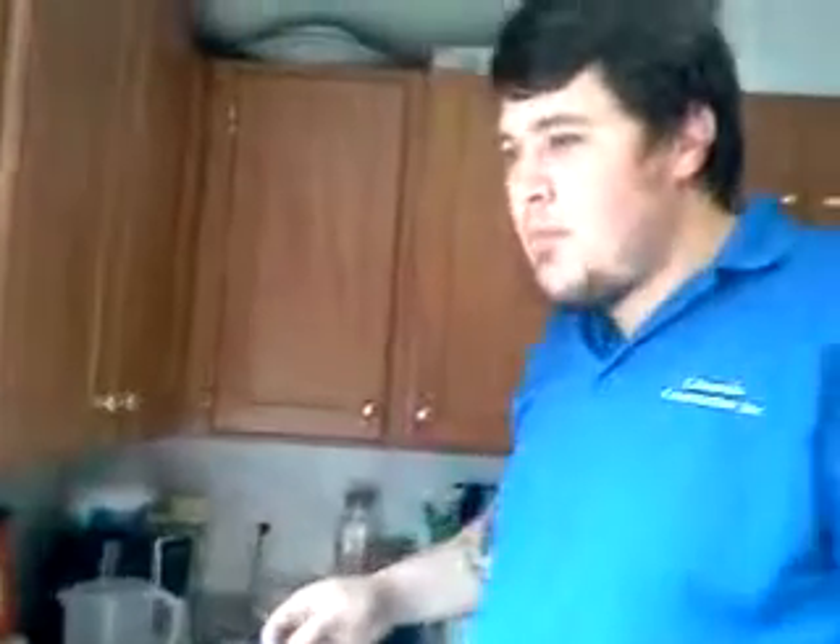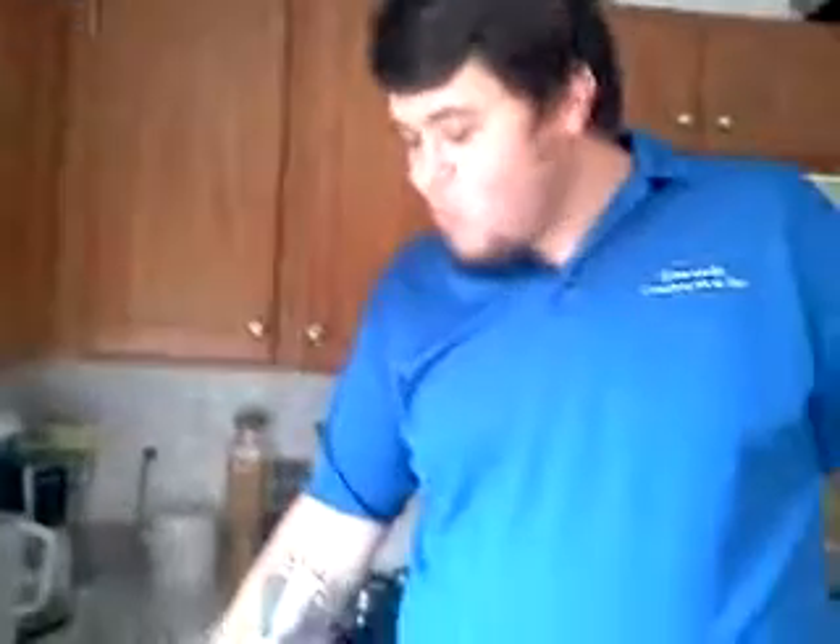Tastes like sausage. Not bad at all. Still hot. Well, there's the canned sausage. Hopefully I won't die or anything from it, but if I do, I'll make you a video and let you know. Scott Laird out.